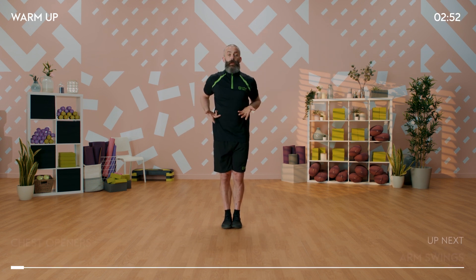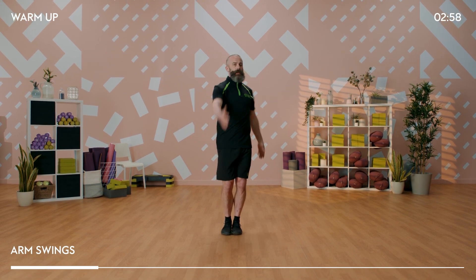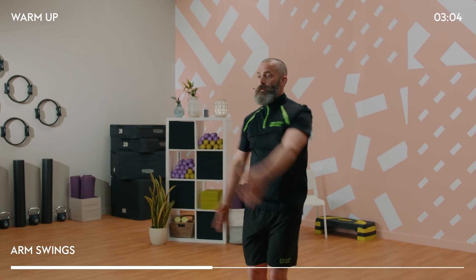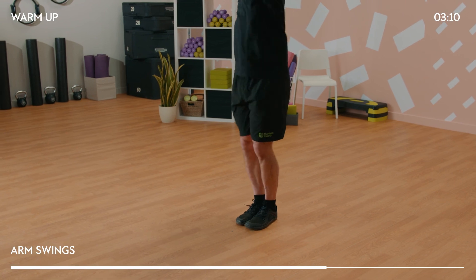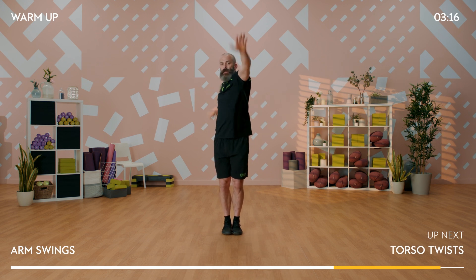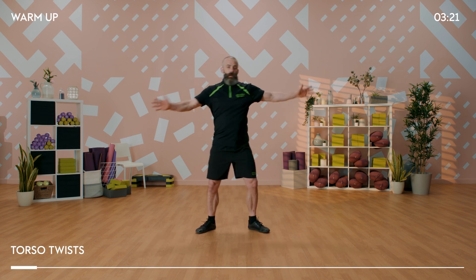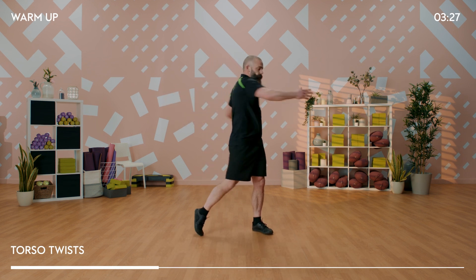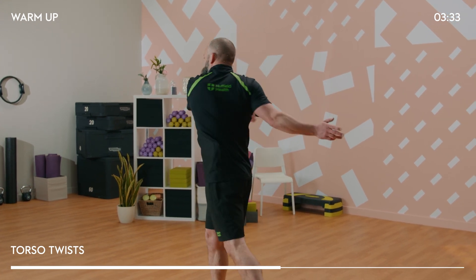We're reaching one arm up high, one arm down low, getting those shoulder blades working. Then standing with feet together and swinging those arms down the centre line - we can have a little bounce into the ankles, knees and hips. Now we're starting to rotate through the spine and integrate the hips into the movement. We're getting bigger with our movements, probably feeling that body temperature and heart rate are starting to increase.